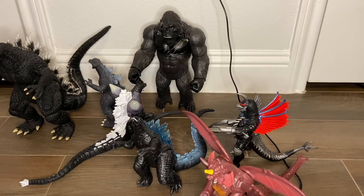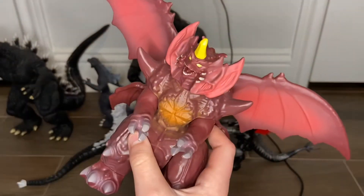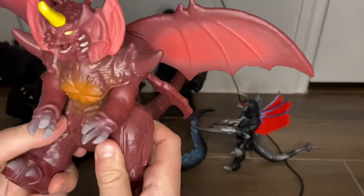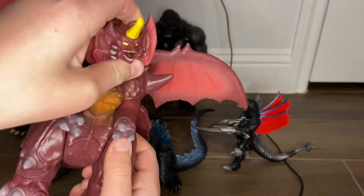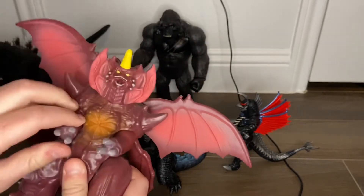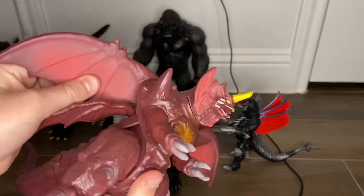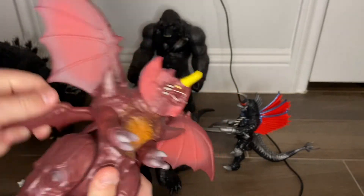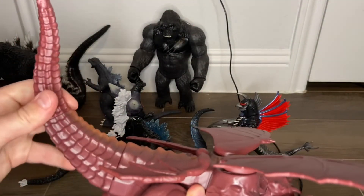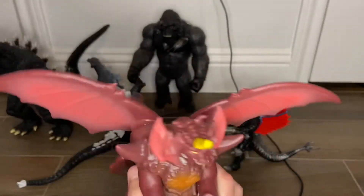Let's move on to my next figure. It is my first Playmates figure — not my first Godzilla figure, but my first Playmates figure. The legs move amazingly, the head rotates but doesn't go up and down, and the arms don't move at all. The wings move on both sides, there's a fairly good tail rotation, and overall it's a good figure.